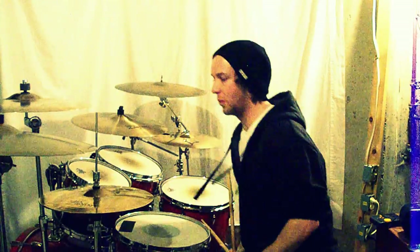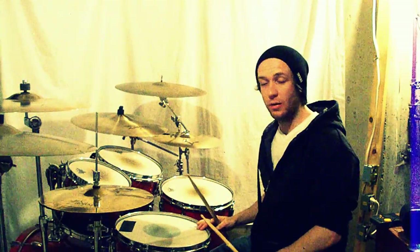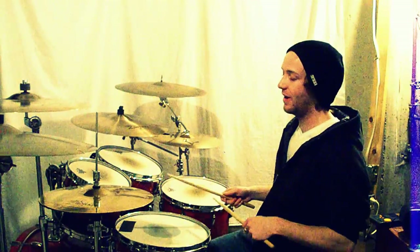So for this one, I just kind of came across playing this version of it. I don't know — it might be in a Steve Gadd song somewhere, I'm not sure. If you know where it's from, let me know, but either way I'm going to break it down.